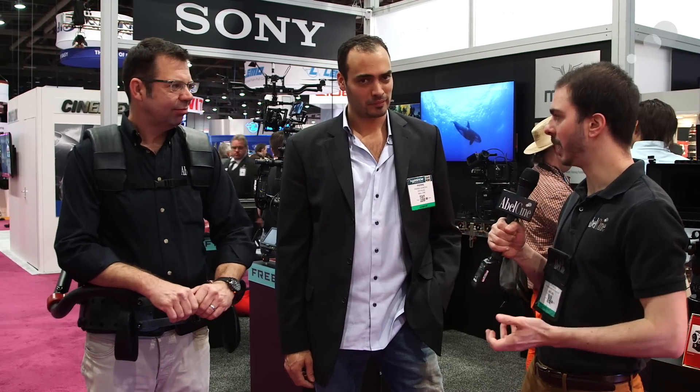Hey guys, this is Dave with Abel Cine here at AB 2015. I'm standing here with our very own Ian McCausland and Pierre from the company Exos, and we're talking about this gimbal support system. It's a support system designed specifically for the gimbal operator to help take the weight off the operator's arms and put it more on the core — a system that's not just weighing you down the entire time. Pierre, you want to tell me a little bit about the product?